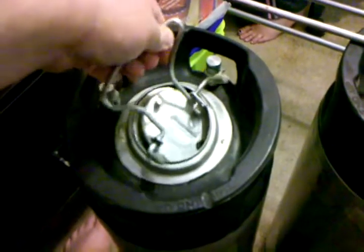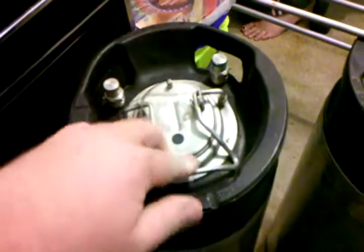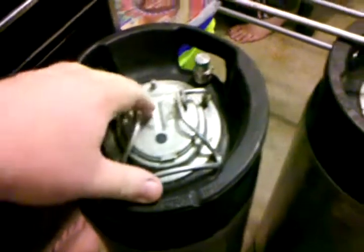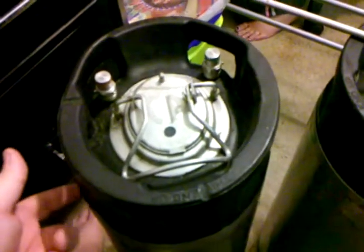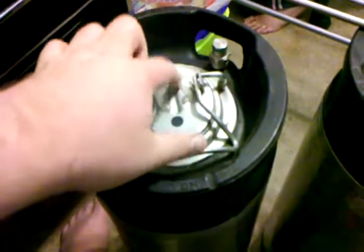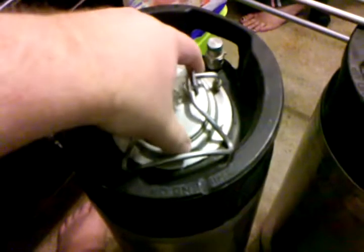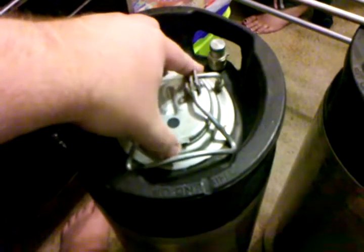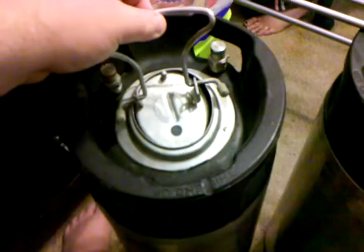That's what the lid looks like. Notice it slips in inside and then you bring it up and it locks in place. The reason it's designed that way is so that the more pressure you have inside the keg, the tighter that seal is, because it's pressing up against the rubber seal that should be in there.